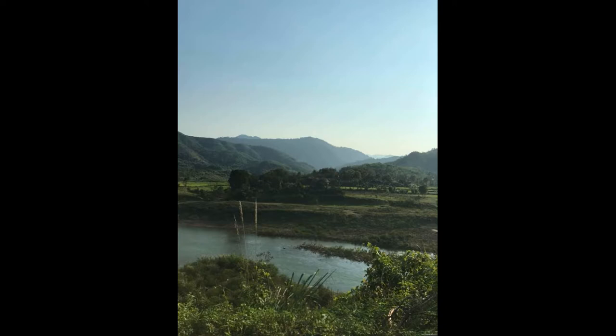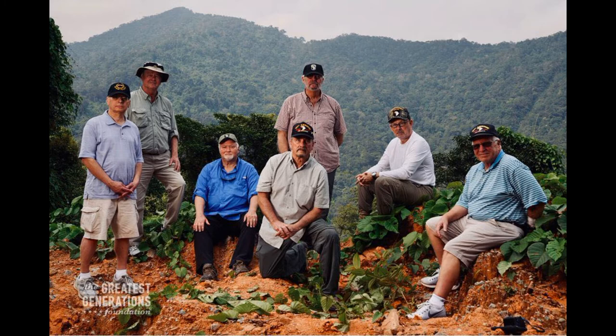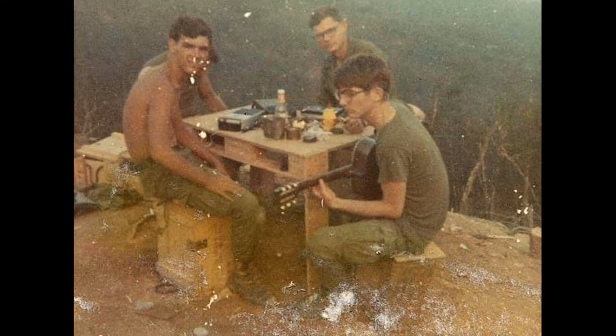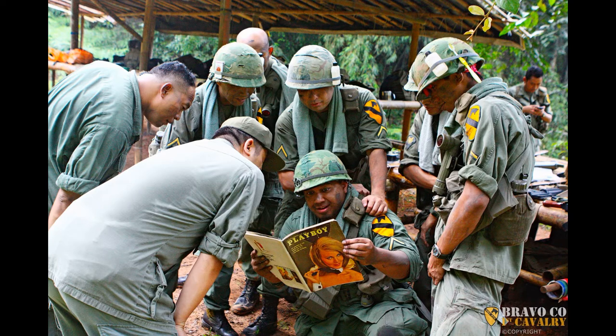One of the survivors, Spec 4 radio operator Danny Kirkham, gave his account of the event in a 2012 interview: 'A helicopter was shot down right above the ammo dump. It was like the whole top of the hill was coming off. That hurt us for several days.'